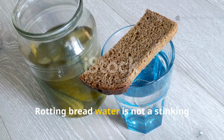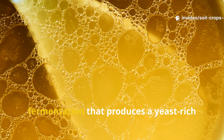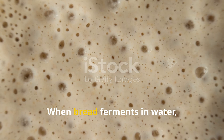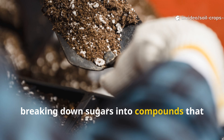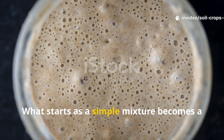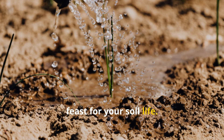Rotting breadwater is not a stinking mess or a moldy soup. It's a controlled fermentation that produces a yeast-rich liquid alive with beneficial microbes. When bread ferments in water, natural yeasts and bacteria multiply rapidly, breaking down sugars into compounds that feed soil microorganisms. What starts as a simple mixture becomes a microbial brew that acts like an instant feast for your soil life.